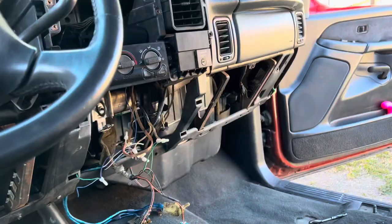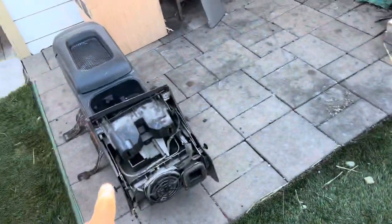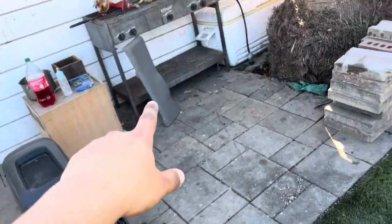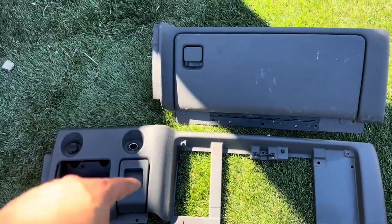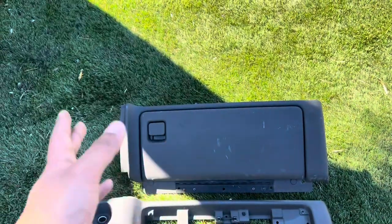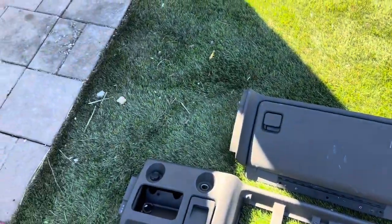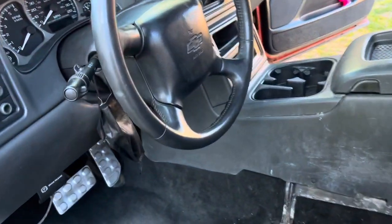There it is with both panels off — it looks pretty naked. If you want to do the swap, you will need the glove box from that center console and the piece that goes under the steering wheel. You can see this one's one whole long piece, and obviously this part's not going to be there anymore — that's where the center console goes. And the glove box is a lot shorter, so you need both pieces to do the swap.